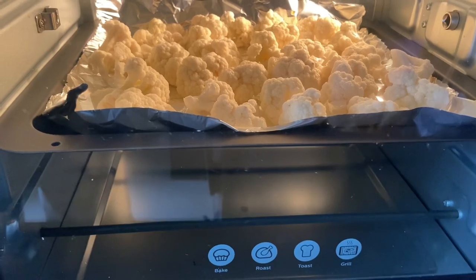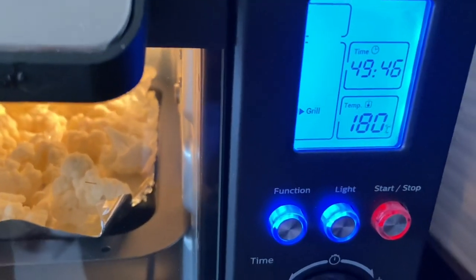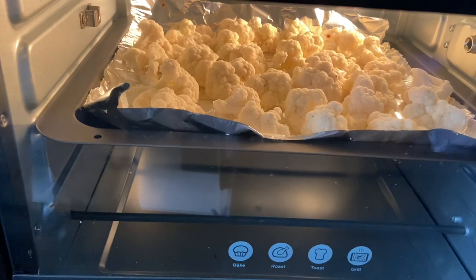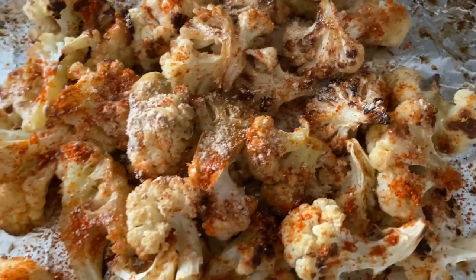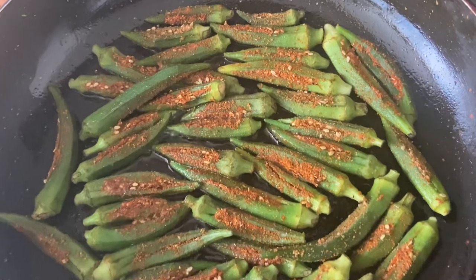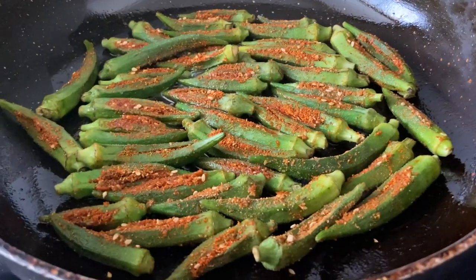Hello everyone, today I'm going to show you how to make delicious oven roasted cauliflower and okra stuffed with flavorful mixed spice powder inside and pan fried. It is easy to make and it's a perfect side dish with dal rice, curd rice, and rasam rice, or you can have it straight off the tray or from the pan. It's so delicious! Let's check out the ingredients.